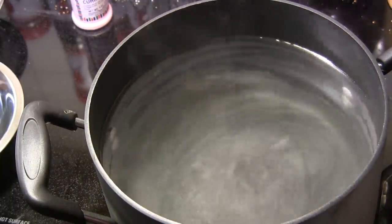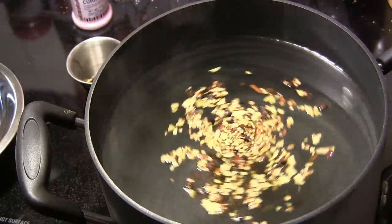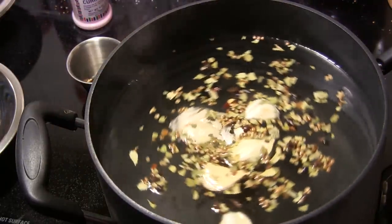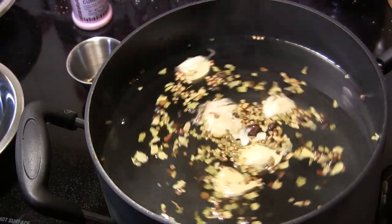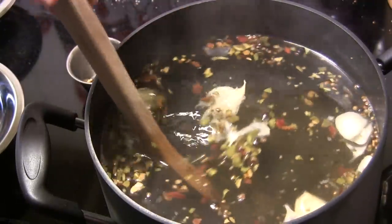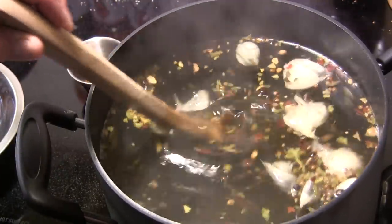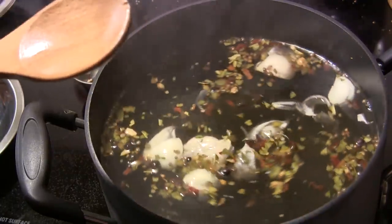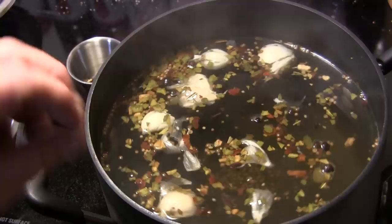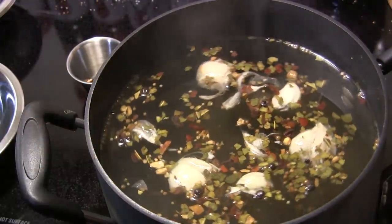Then I've got two tablespoons of pickling spice and five cloves of garlic that I've just mashed. I didn't even bother to take all the papers off of those — it doesn't really matter. So we're going to bring that up to a simmer. It's getting close to a boil and we're going to stop it right here. This has been simmering in this hot water for about 20 minutes or so. Now I'm going to turn the heat off, set this aside, let it come back down to room temperature, then cover it, put it in the refrigerator overnight and let this brine chill.